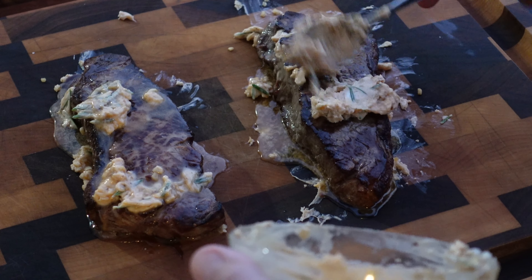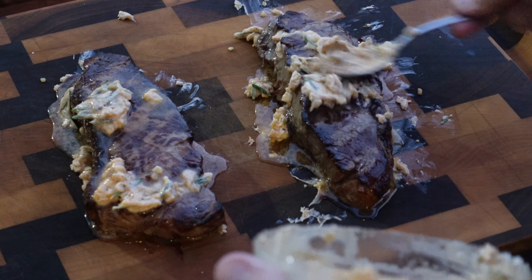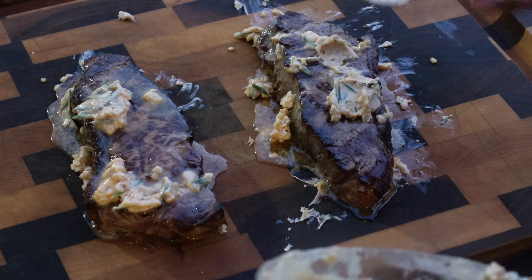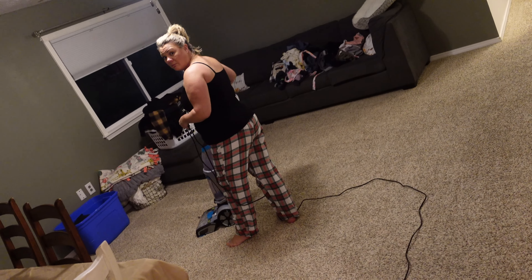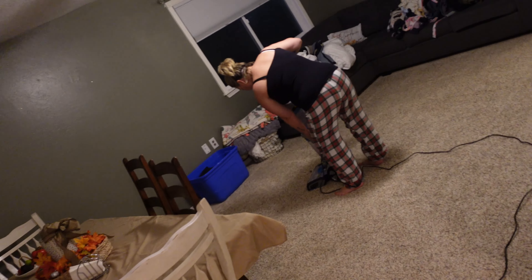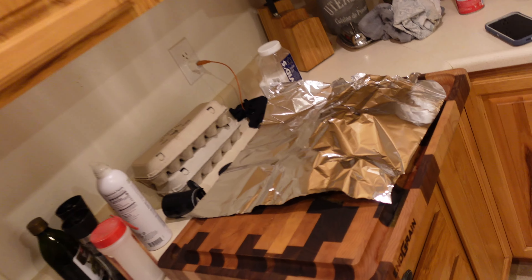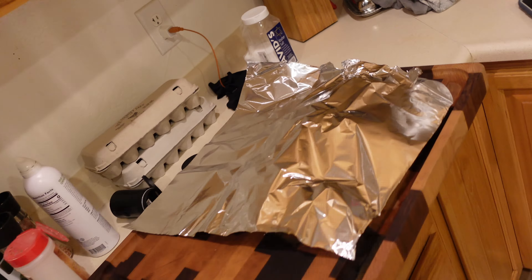Absolutely beautiful. Once we slice into this, once it rests, it's going to be absolutely amazing. Look at the aromatics — look at the rosemary that's in that butter. That's just random stuff I have in the refrigerator. Do you guys want a behind-the-scenes of the video? Babe is steam cleaning the carpet. Hi, babe. Holy moly — oh my goodness gracious. I love you.